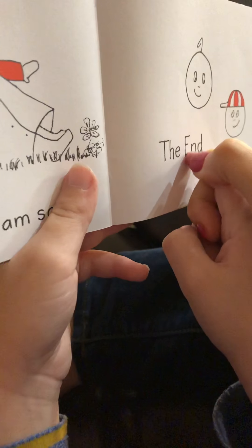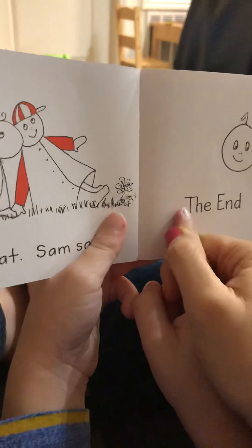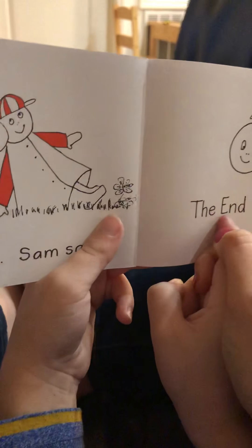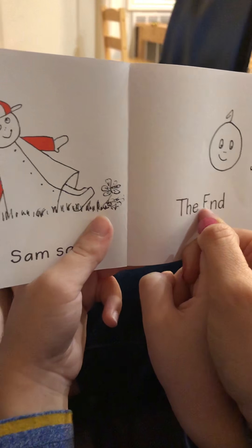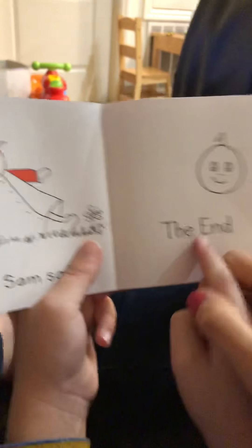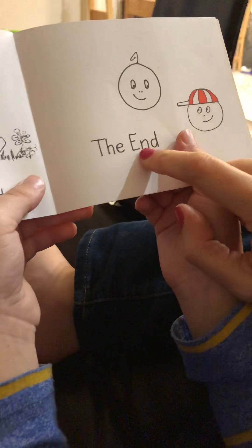No, if we do it closer it's blurry — see if we do it that far, it's not blurry. Yeah, let's do this part. All right. On that one — start with this word right there. Sound it out. Sound... Matt. Good job.